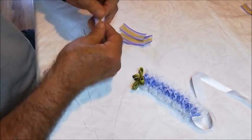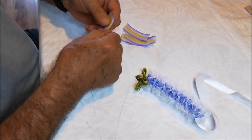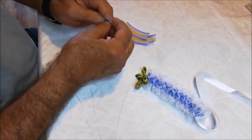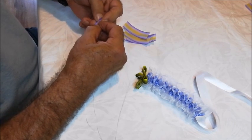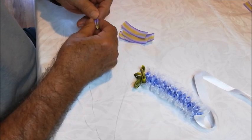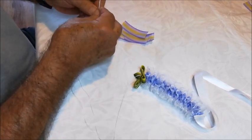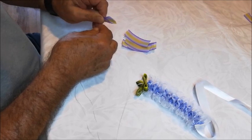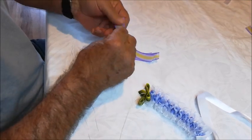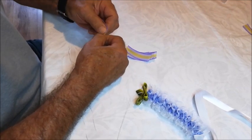That's pretty ugly — let's try that again. Try to keep the edges aligned as best you can. Let's try that again.